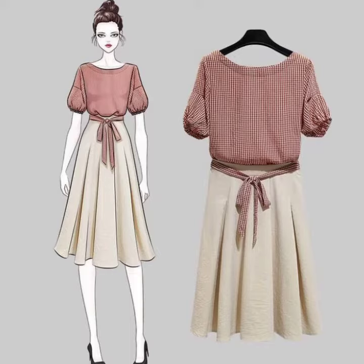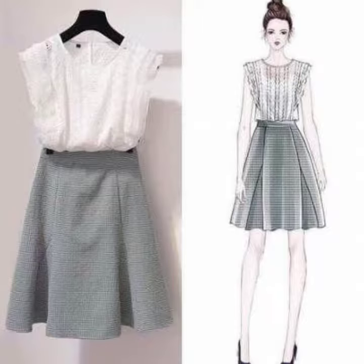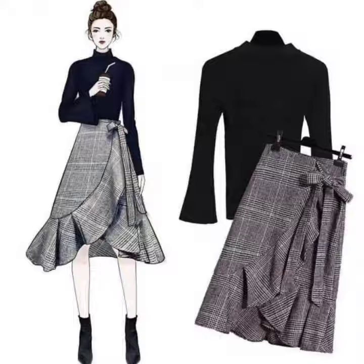Welcome viewers to my channel. In this video I am going to show very beautiful and stylish course wear for girls from designing ideas. All the designing ideas are very beautiful and stylish. I hope you like my video.